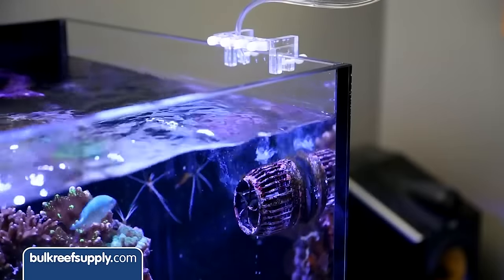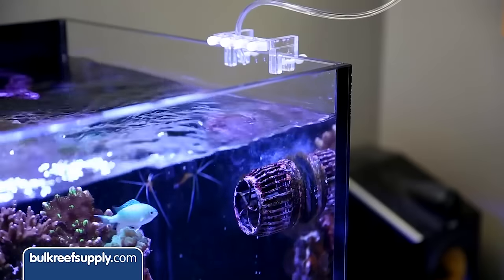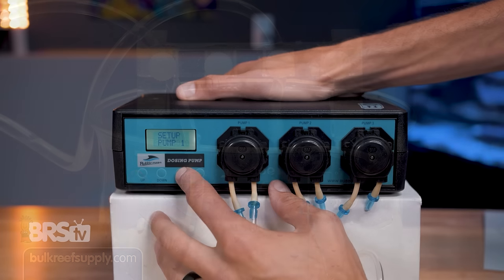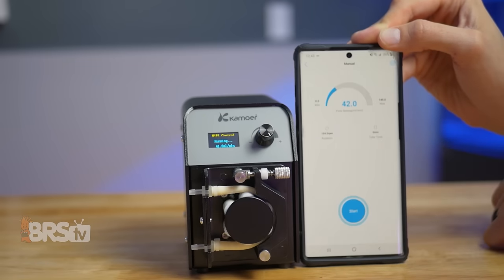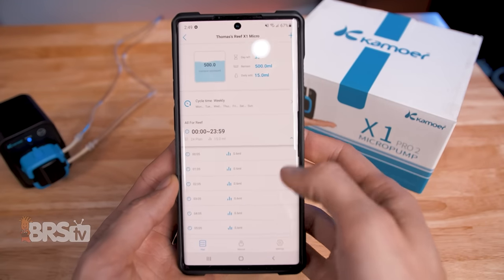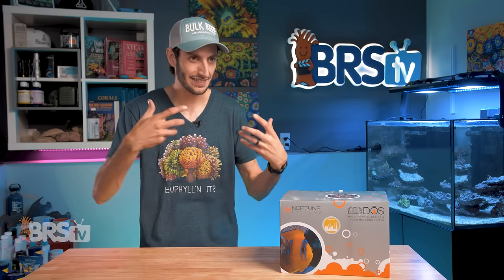Dosing pumps are versatile tools, and reefers have been using peristaltic dosing pumps for decades to dose additives automatically and more consistently than we could possibly dose by hand. But most dosing pumps are designed to either be used for dosing small volumes or large volumes, either in individual doses or rated for continuous duty, so you typically have to pick the correct pump that matches up exactly to your particular needs. They also generally have their own built-in controls or app control and need to be operated separately from your aquarium controller ecosystem, unless of course they're compatible and can become a seamless part of it.